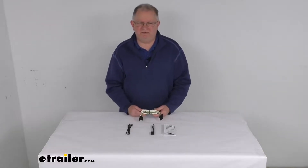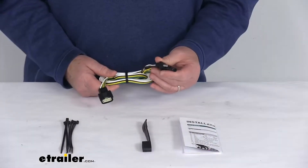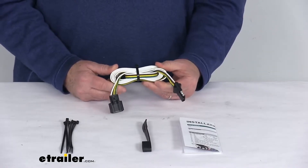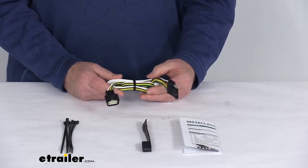Hello everybody, this is Jeff at eTrailer.com. Today we're going to take a look at this CURT 4-Way Flat T-Connector Vehicle Wiring Harness for the factory tow package. Now this is a custom fit part. It is designed to fit the 2019 and newer Cadillac XT4 vehicles.